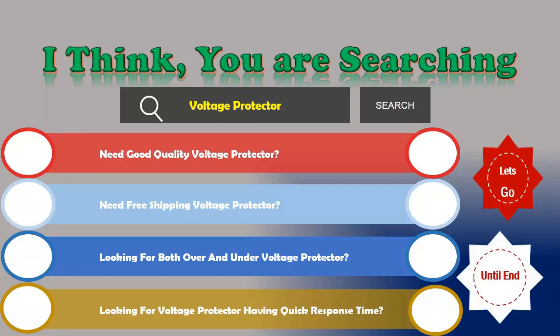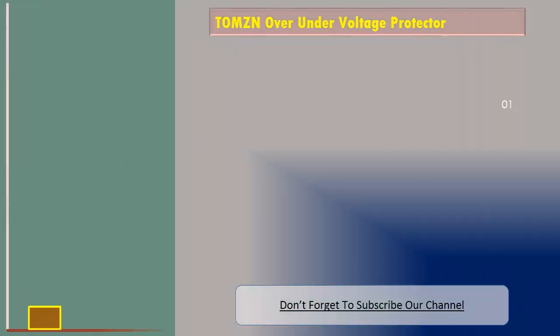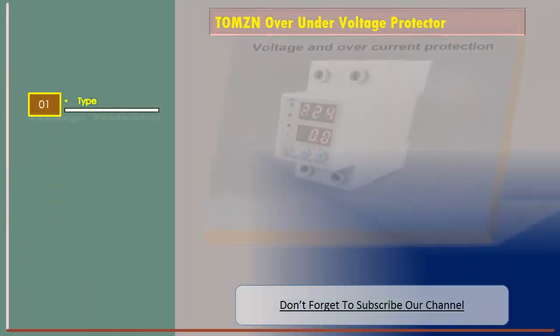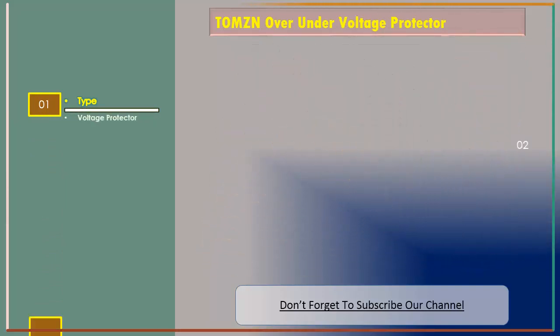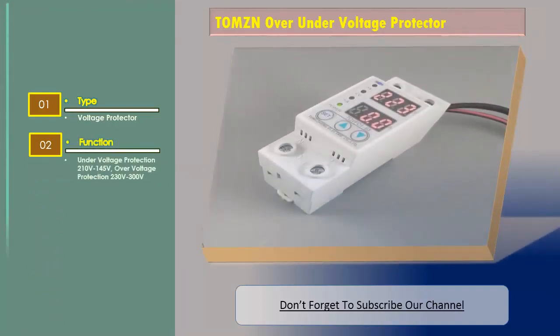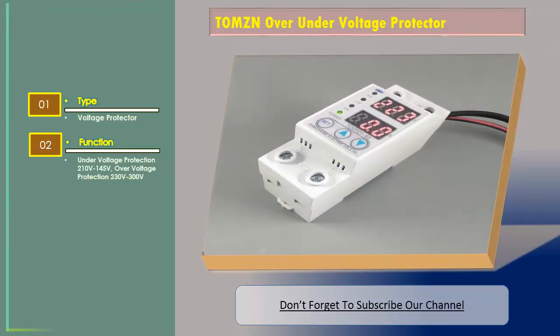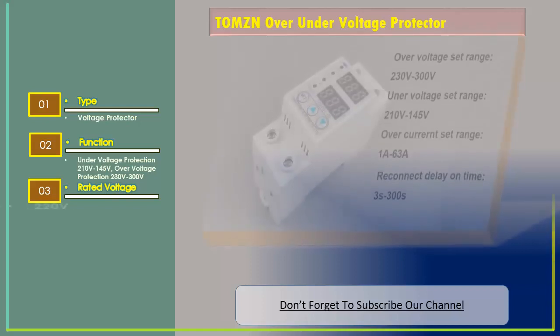We are reviewing the top three best over/under voltage protectors. Number one: Tom's over/under voltage protector. The feature type is voltage protector. Function: under voltage protection 210 volts to 145 volts, over voltage protection 230 volts to 300 volts, rated voltage 220 volts.